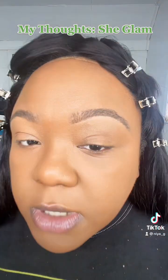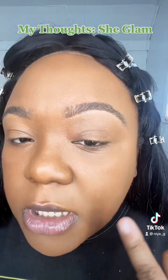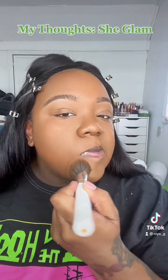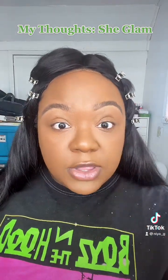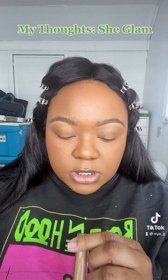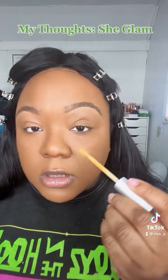One thing I do like about this foundation is when I smile, that line right there doesn't bother me — it's not like a crack. I hate when my smile lines look like cracks in my makeup. Now that I look alive and like a person, I'm going in with the She Glam concealer in Walnut — nice color.